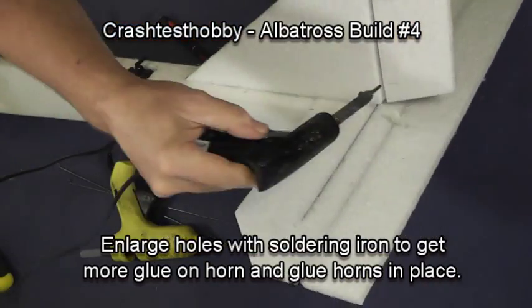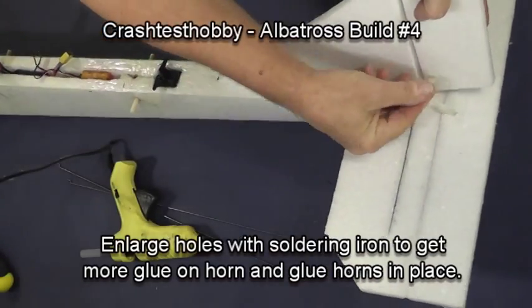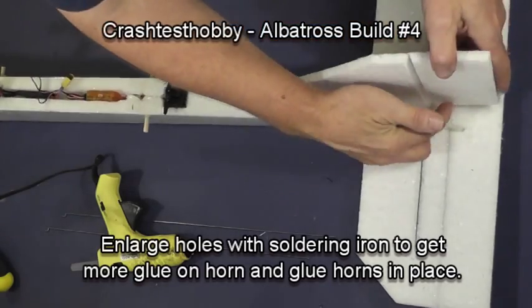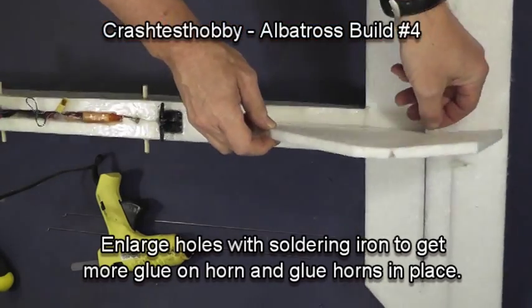Let's do the same thing on the rudder. Punch a hole, put the horn in partway, squeeze a little glue on the top and the bottom, pull it through, and then put some glue on both the top and the bottom of the horn.